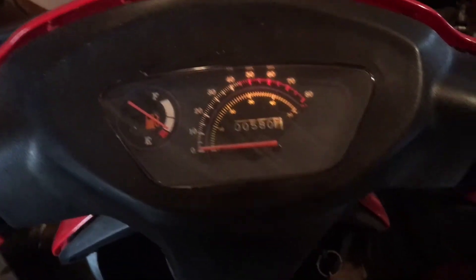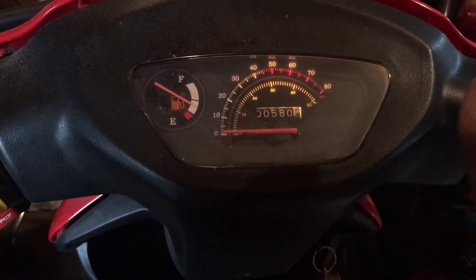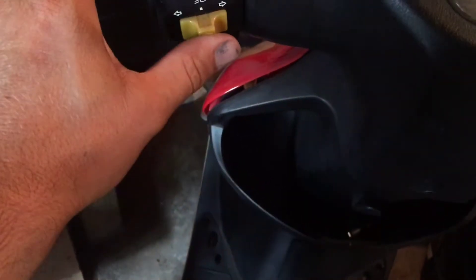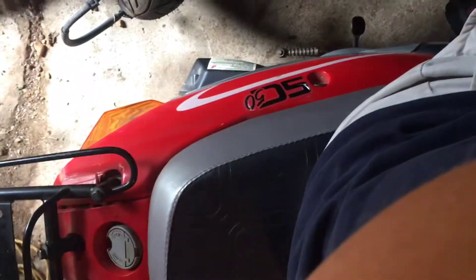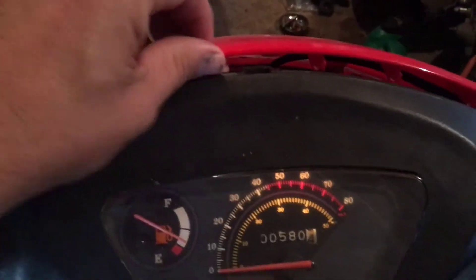We have lights on the dashboard and the gas gauge is going up — that's good, except the gas is probably really old. We've got turn signals — front and rear both work. Up here we have what looks like a driving light, and the headlight is right here, though that probably won't turn on until you start the bike.